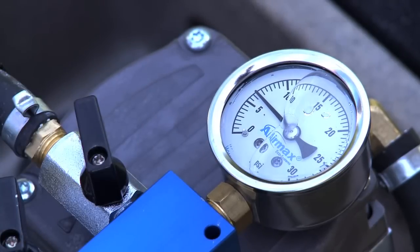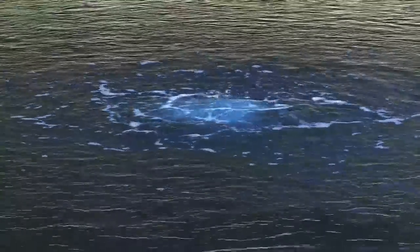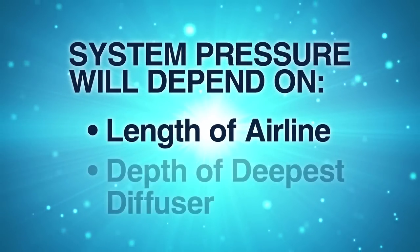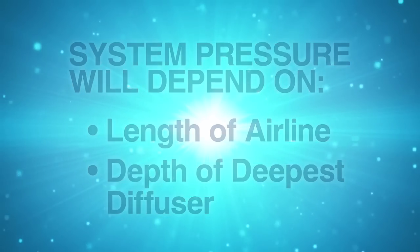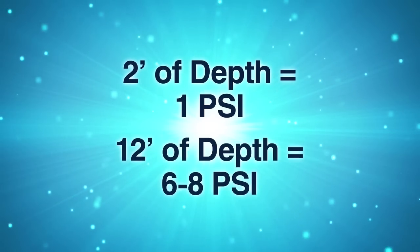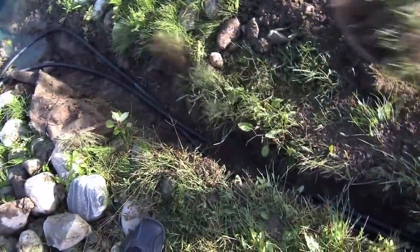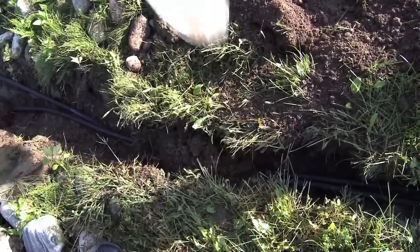Adjustments to the valve should be made for maximum performance. Once adjustments are made, wait several minutes to see results at each diffuser location. Your overall system pressure will depend on the length of the airline and the depth of the deepest diffuser. Generally, you'll build 1 PSI for every 2 feet of depth — in a typical 12-foot-deep pond, the system will operate at approximately 6 to 8 PSI. With the system running, check for leaks along the trench, especially where connections were made.